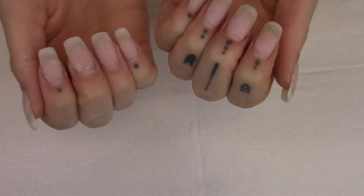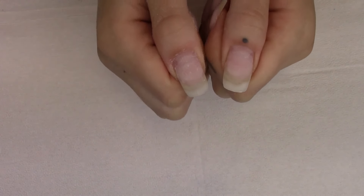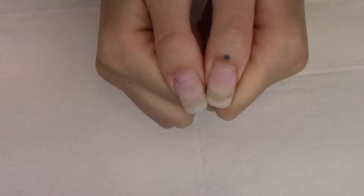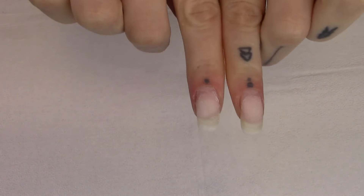Then you can see where I do have some lifting. On my dominant hand pointer finger, pretty much the entire nail bed is lifted, which is not overly surprising because I did do so much heavy lifting and things like that. But other than that, there's pretty normal wear on both of these.